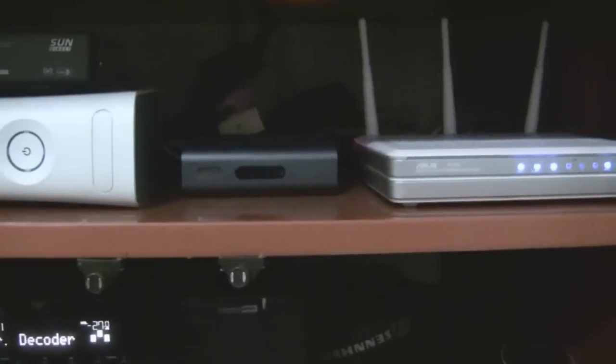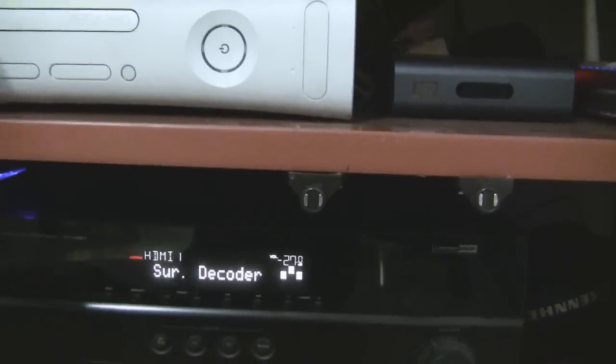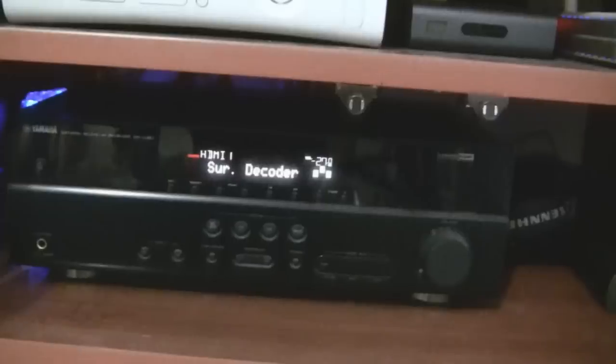The third input will be from the Xbox, and I have a fourth input for my laptop. My laptop has a VGA video port output, so I have an HDMI to VGA adapter that I connect whenever I want. So those are the four inputs which this AV receiver will be receiving.